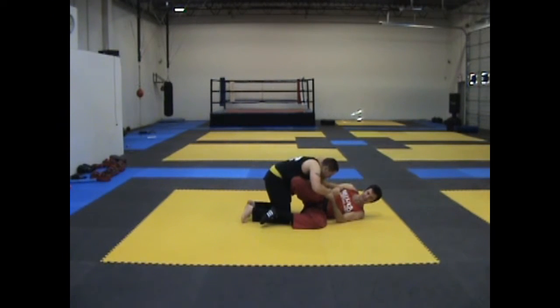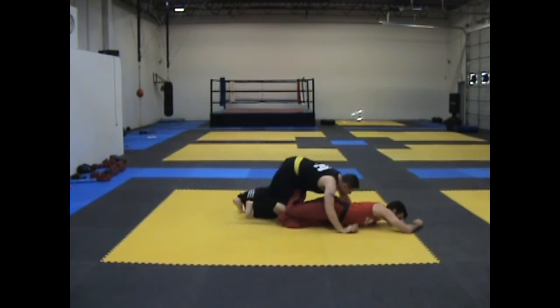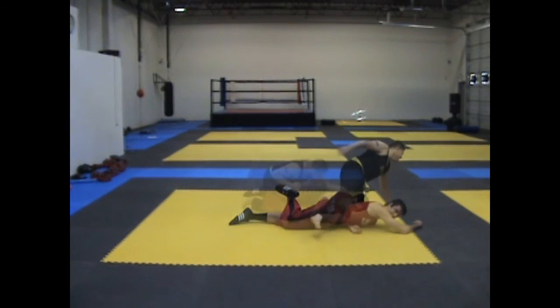Mistake number seven: as I'm getting the sweep, I turn my shoulder down really far. Get the initial momentum and then turn. From here, this works out awesome.